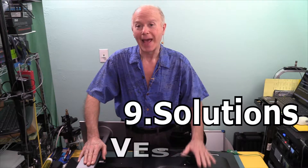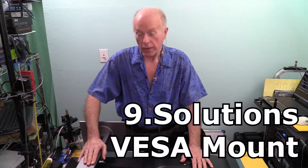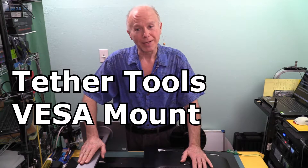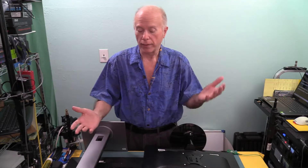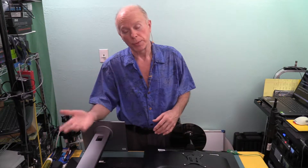We're going to take a look at Nine Dot Solutions' VESA mount versus a Tether Tools Rock Solid VESA mount. It's really not one or the other — it's which one is better for which particular installation.